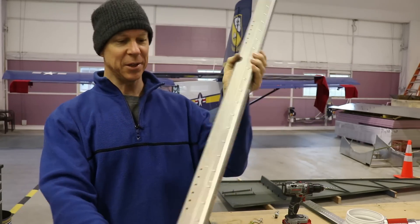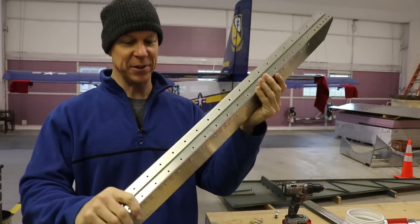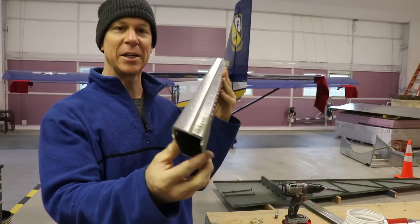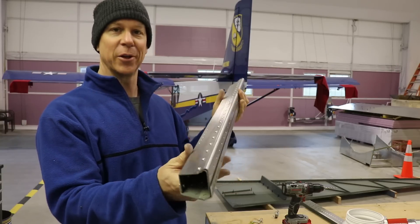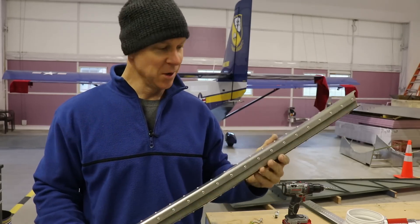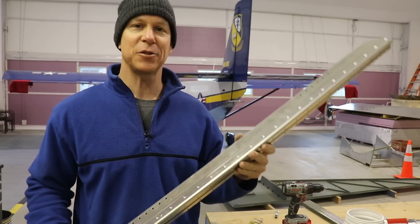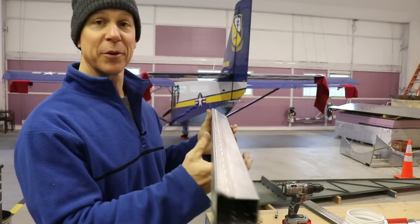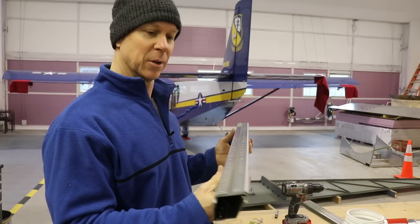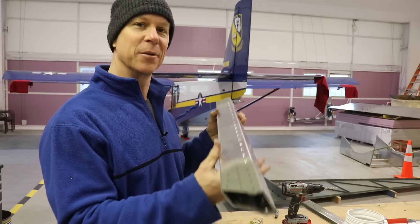Here is our completed aft spar. It's amazing how beefy this is — pretty thick aluminum, but once you get everything riveted together it's just really neat to see and feel it. Our goal here is to build an airplane, but don't forget to celebrate little victories along the way. There's a lot of satisfaction in completing a small part like this, and every part you complete is one more part of the big picture. So I always take a minute to enjoy the little sub-assemblies that I build.